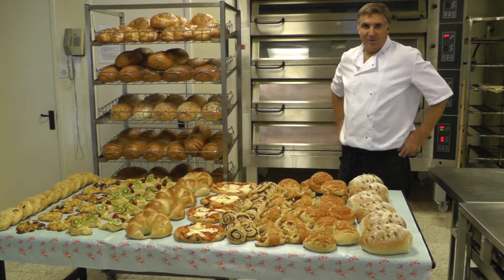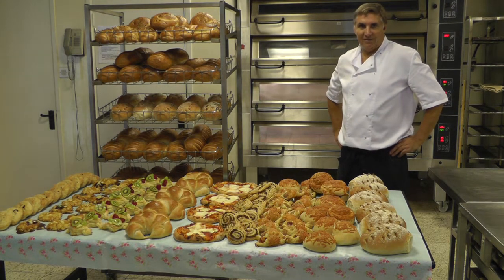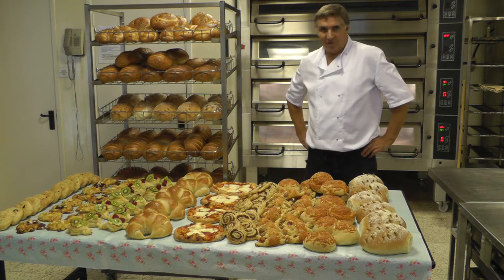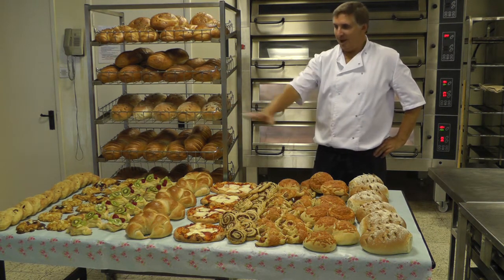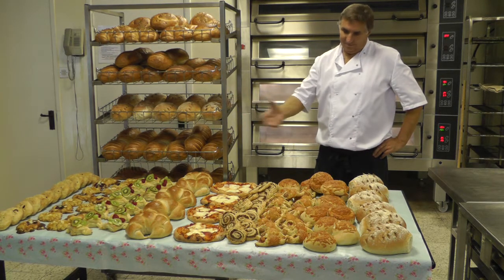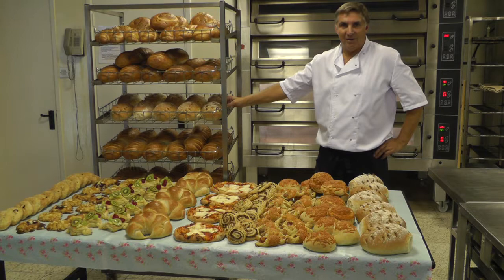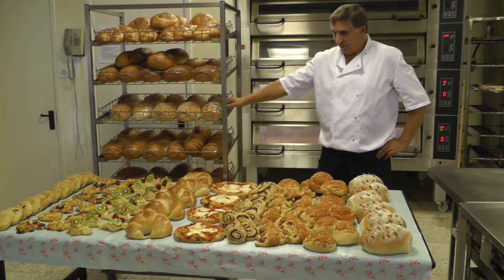So these are the products we've done just this morning, to show you what can be done on a good set of ovens — between the rack oven and the deck oven — a variety of products, to produce what would be a very nice shop window on the Spadal Darwin deck oven and rack oven.